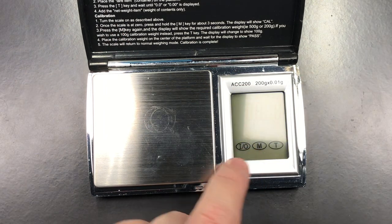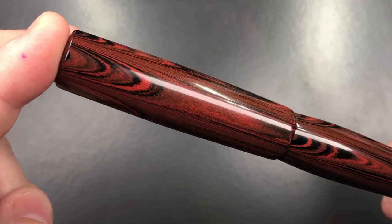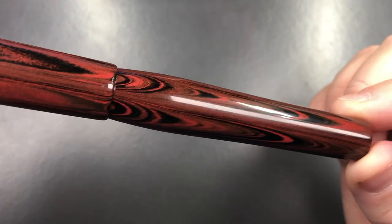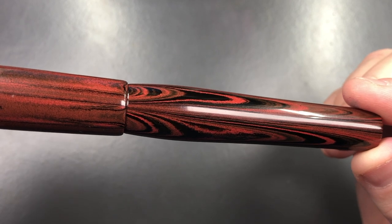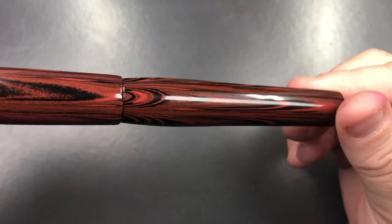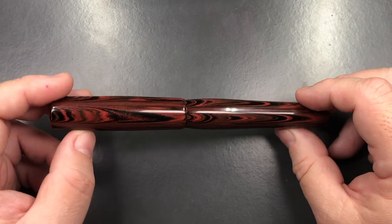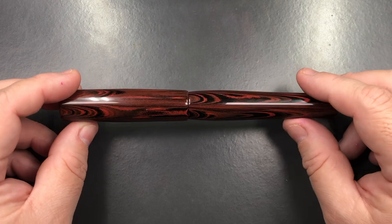I find anything around 15 to 20 grams a really nice weight for a pen body. The ripple ebonite — this red ripple — is a beautiful material. I've always liked Waterman red ripples, although they're often quite faded or, if in this quality, very expensive. I wouldn't mind a red ripple in a custom pen like this from Chris at Butterknife Creations.